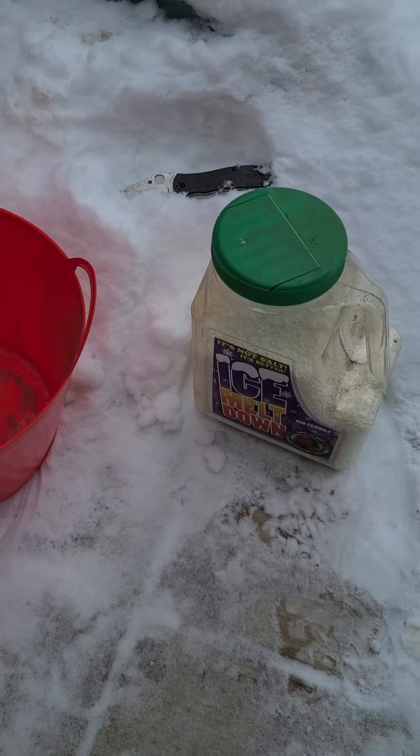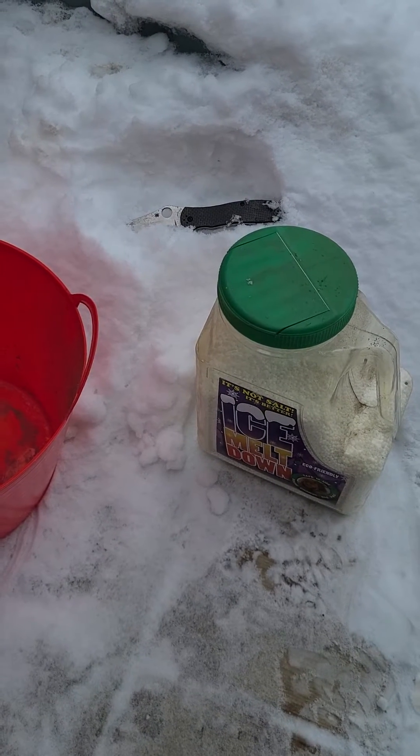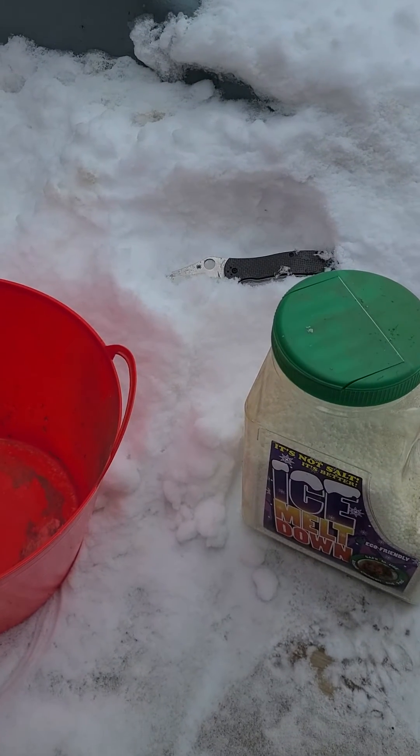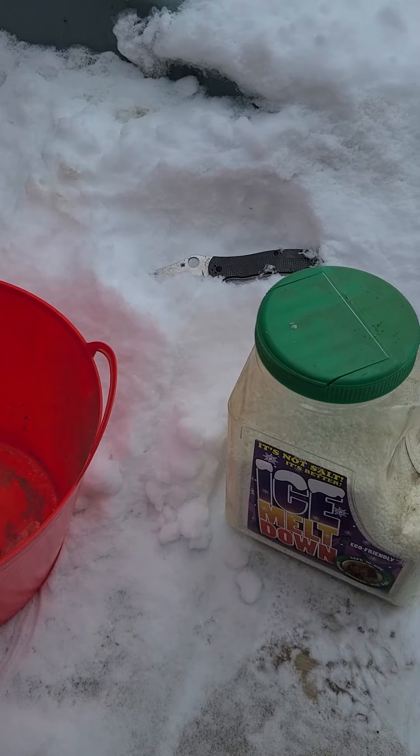Everybody says that M4 tool steel is not corrosion resistant, but I think that's fake news. You never ever see it tested, so today for the first time ever you're gonna see M4 tested for corrosion resistance.